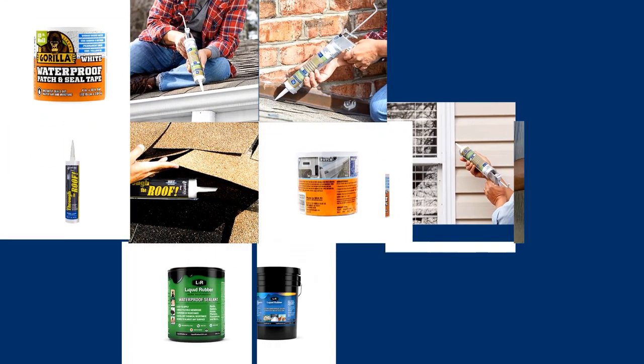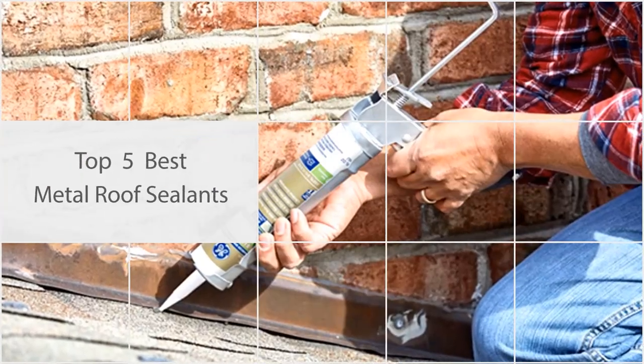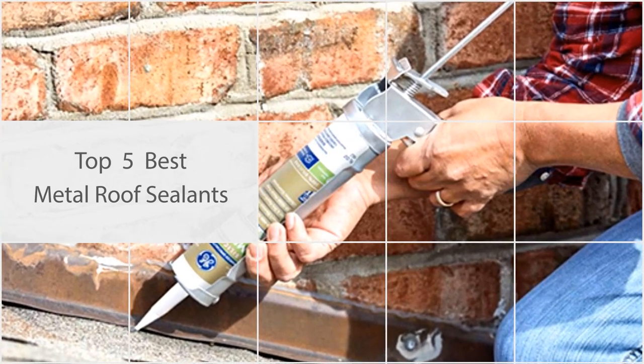Applying a metal roof sealant is among the best known and most used remedies for fixing leakage on a metal roof. To make selecting your sealant even easier, consider some of the following top picks in this video.